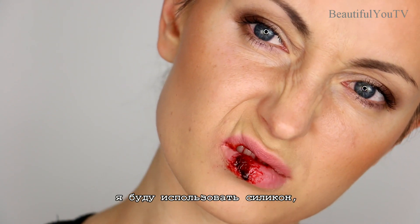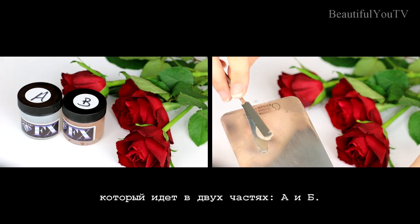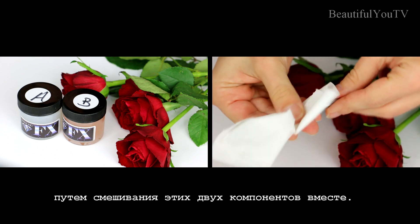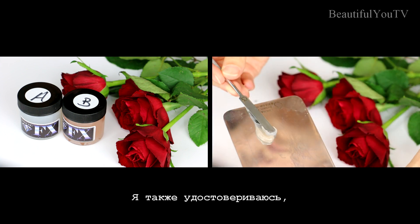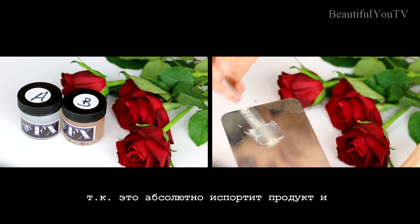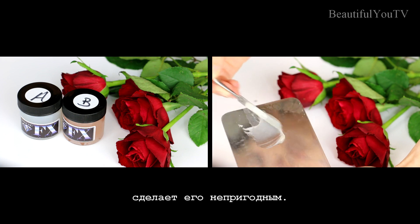In order to create the fake wound, I will use silicone which comes in two parts, A and B. I create the mixture by mixing these two components together. I also make sure that none of the components gets into another jar, as it would completely ruin the whole product and make it impossible to work with.